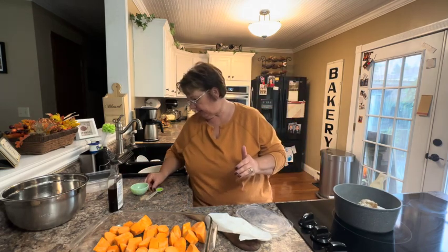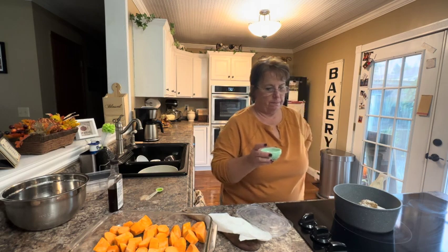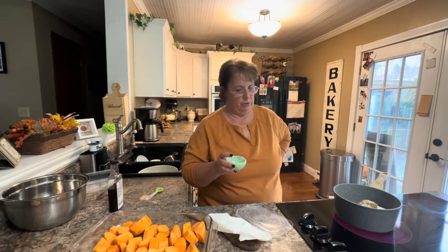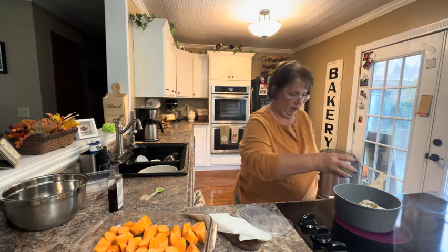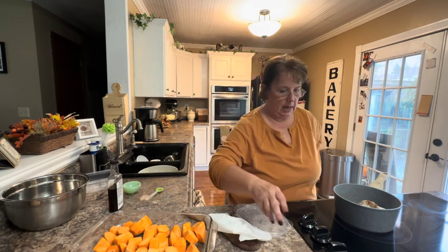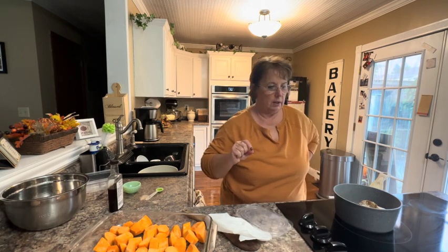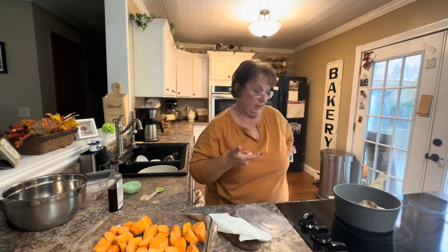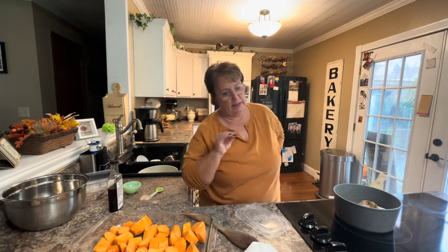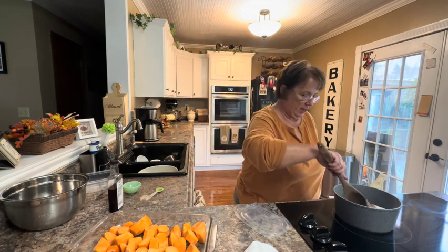I've also pre-measured my spices: three-fourths teaspoon of cinnamon, half teaspoon of nutmeg, and half teaspoon of ginger — all in my ramekins — so I'm going to add those in. I'm going to cook this until the butter melts, then stop stirring and let it come to a gentle boil, boiling for two minutes before I remove it from the heat.